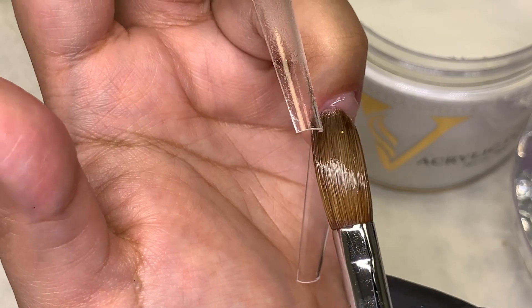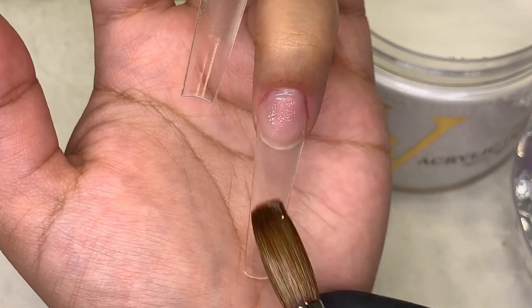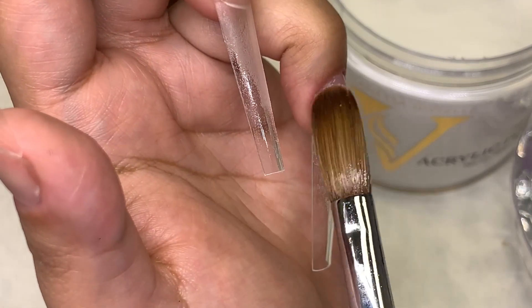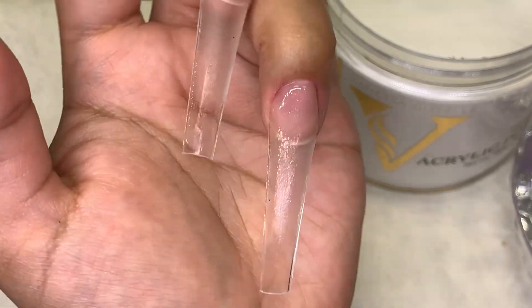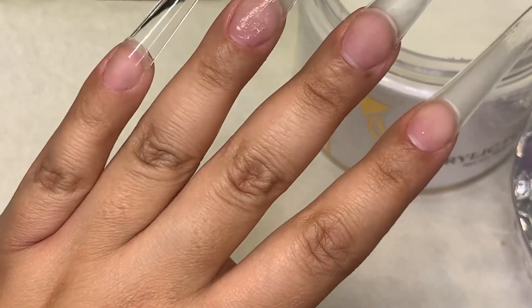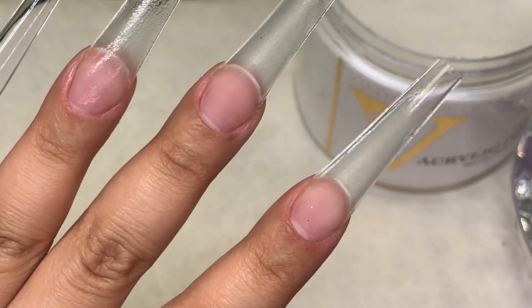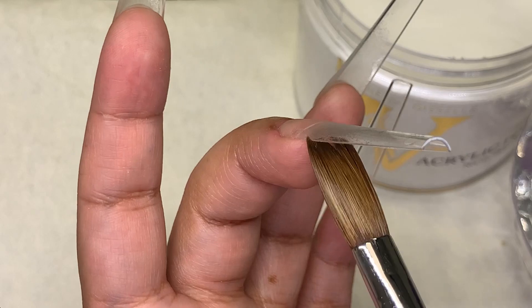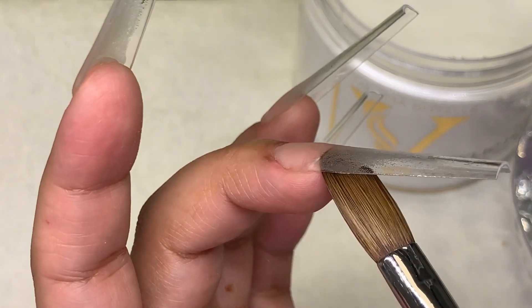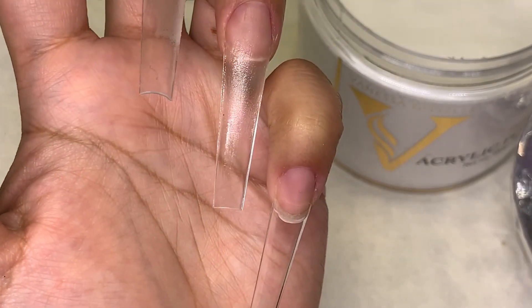A third reason is because I'm using this pop-off method. Remember, I cut off those points, those tips on the nail tips itself. Sometimes, even with cutting them, they still kind of pop out. So by encapsulating it with this clear acrylic, I'm providing a very smooth and flush surface, and it's going to make my acrylic application that much better.